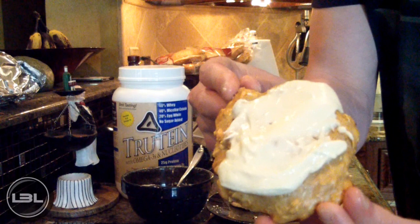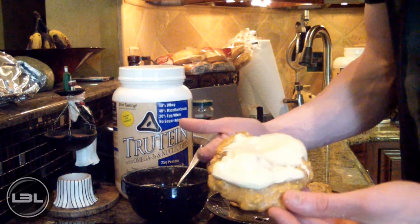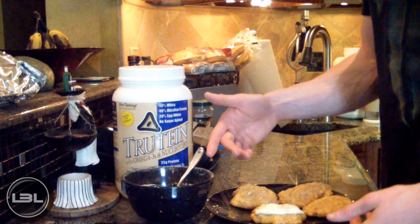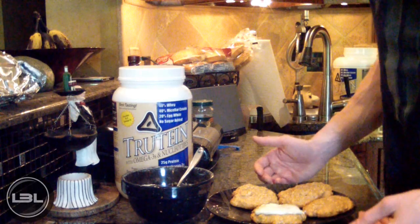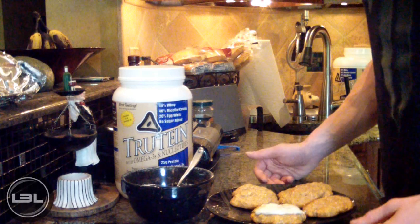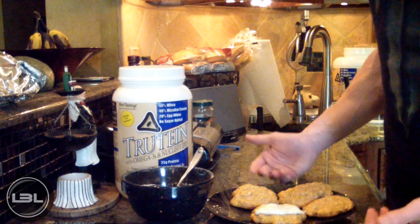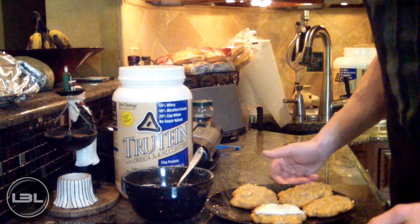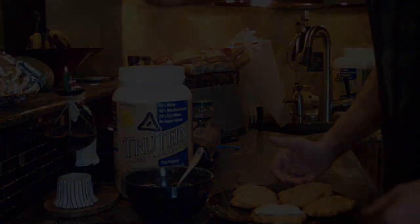So as you guys can see, I have my protein oatmeal cookie with the whey protein frosting on top — that's obviously going to taste really good. This is just a healthy substitute for typically unhealthy food that you don't get to eat while you're on a diet. I hope you enjoyed this video. If you did, please give it a thumbs up because it helps me out a lot. If you want to see more recipes like this one, check out my blog down below in the description. Thank you guys so much for watching — I'll talk to you next video. Bye.